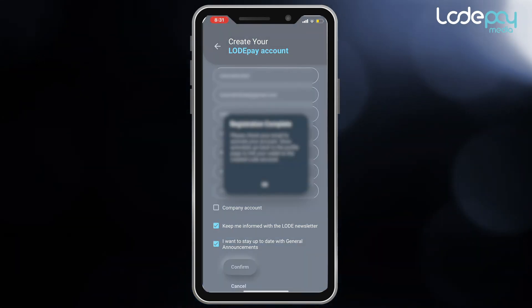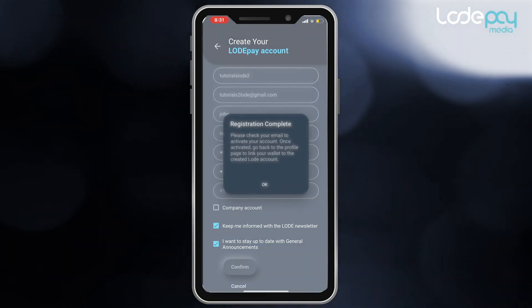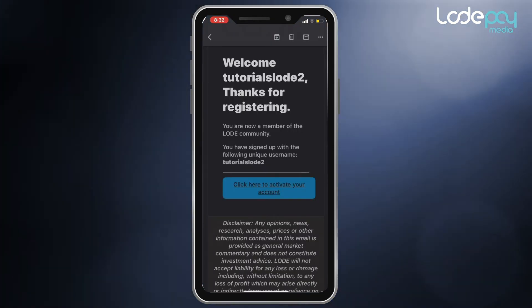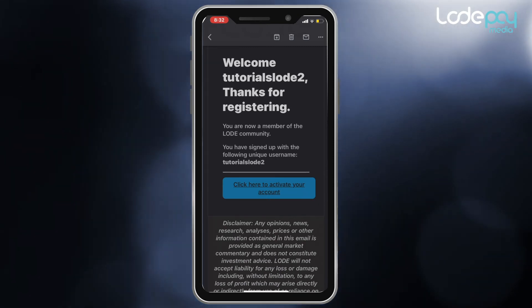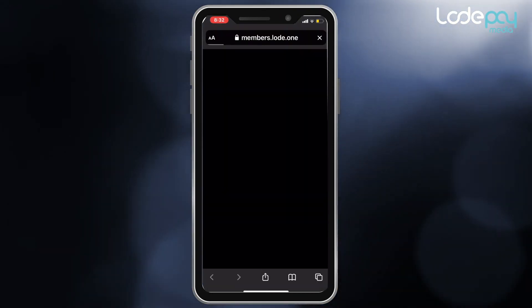That's it. You only need to click the Confirm button. Load Admin will send you an email to confirm your new registration. Now look for an email from Load Admin, open it, and click the button to activate your account.